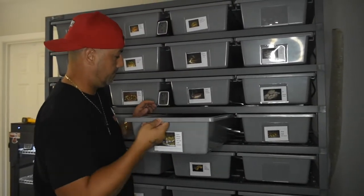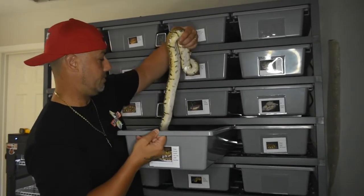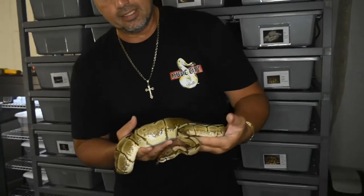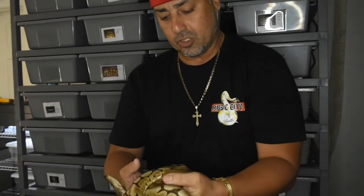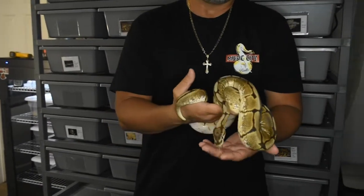Today we are going to talk about the first snake that we actually bought. This right here is Gwen. She is our spider that we got from Castro's Constrictors. We got her from John on May 19, 2020. She was about 250 grams.